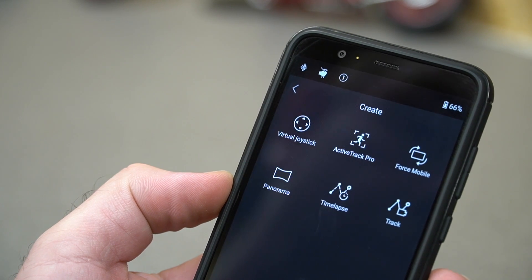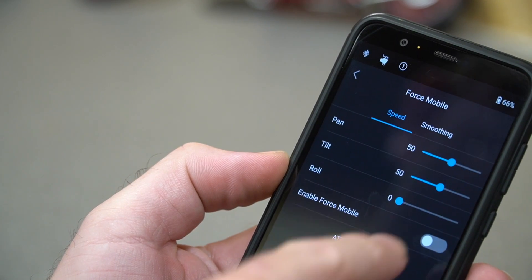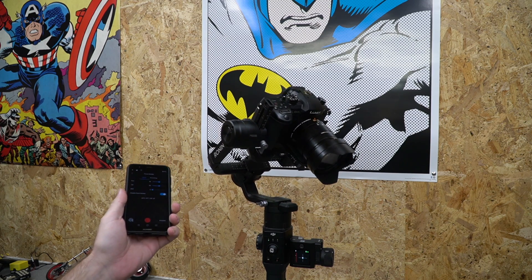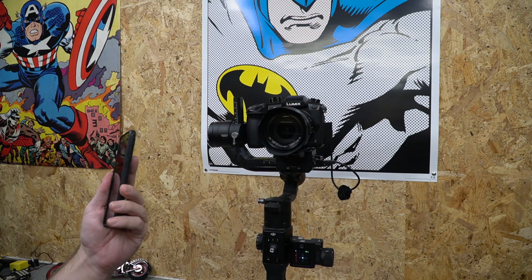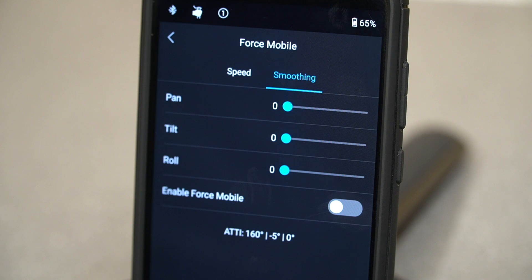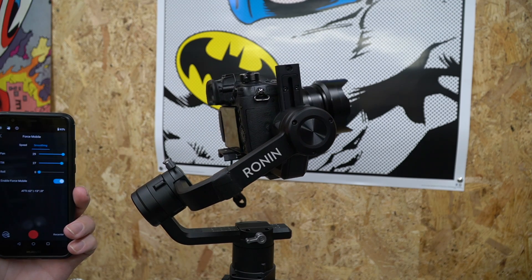Alongside ActiveTrack we also got Force Mobile. As long as you're using a compatible phone it will replicate the device's movement on screen. You still have all the same settings as before, and you simply activate the feature — as long as the phone has built-in gyro sensors it will replicate them on screen as you move it. As you can see I'm moving the phone up and down and the gimbal is following it, so you can control it remotely via the phone. There are additional smoothing settings in ActiveTrack that add a slight delay but make the movement less harsh.